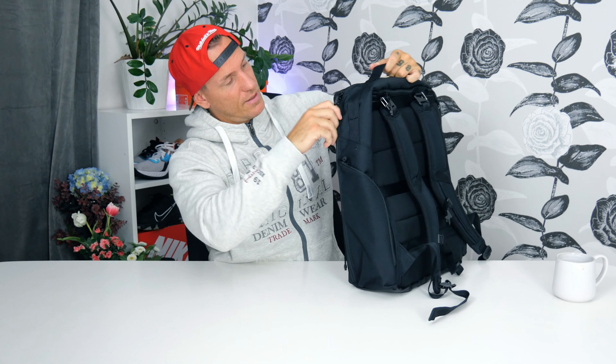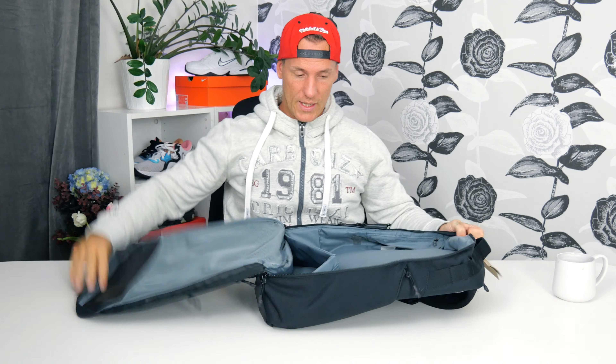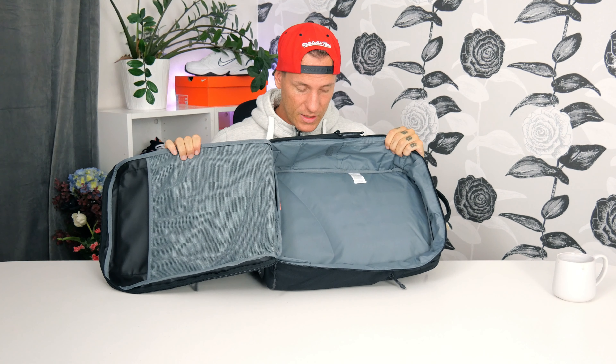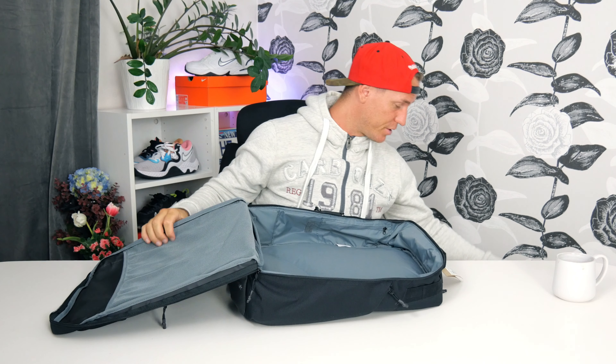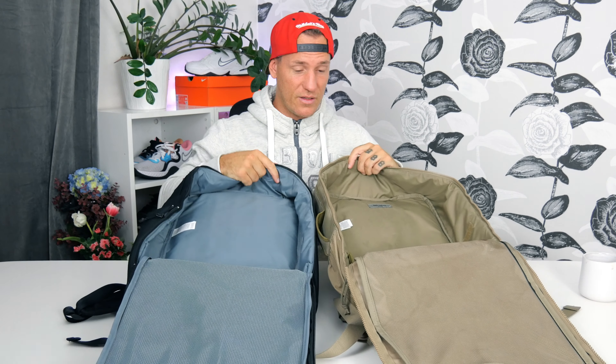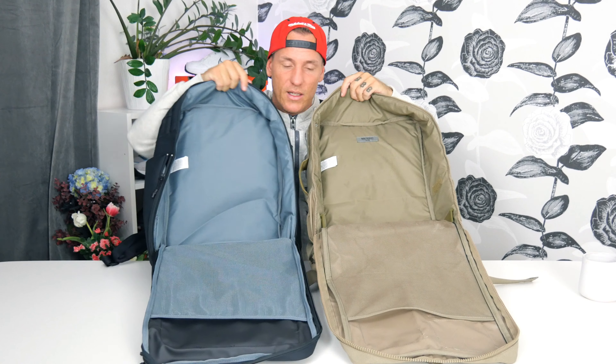Let's go into the main pocket and take a look. You can open this all the way — that's actually something I really love about the Utility Elite, that you can open it all the way like this. It's really easy to pack when you are traveling and want to organize. This is the inside. It's a bit smaller actually than the earlier version, but I like that because the older one is really sometimes too big. If you want a really big backpack the earlier version is perfect, but this is a bit smaller — not too much, but a bit.